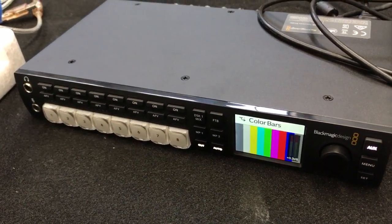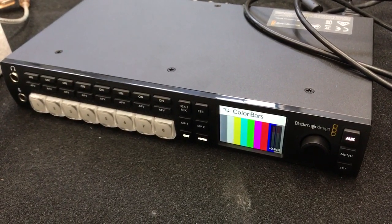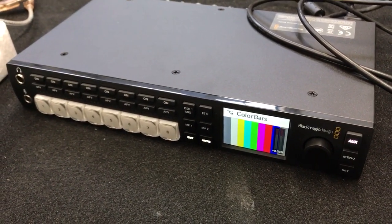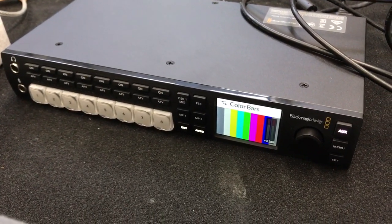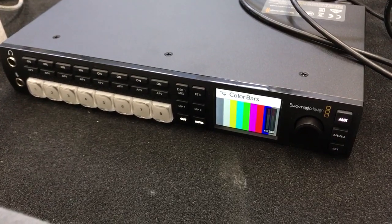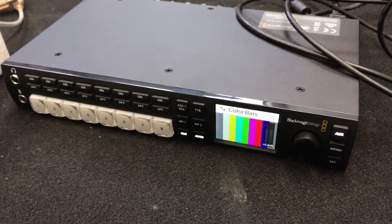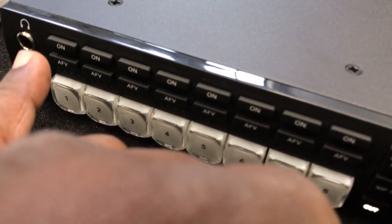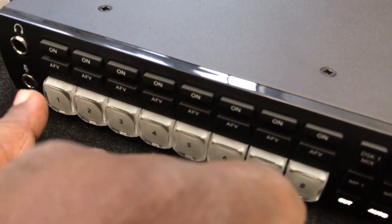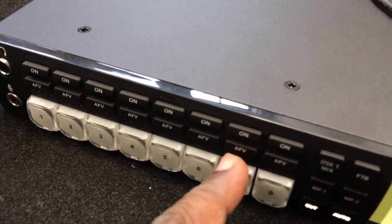This lovely two-third rack unit device is pretty much everything you want in an entry-level switcher. It is taking over from the original ATEM Television Studio, but boy does it pack a punch. It has everything from a headphone jack in the front, talkback, channel on switches, and audio follows video.